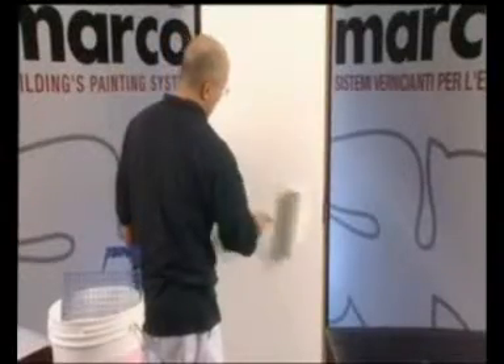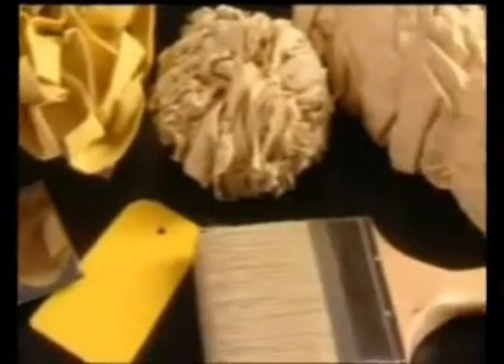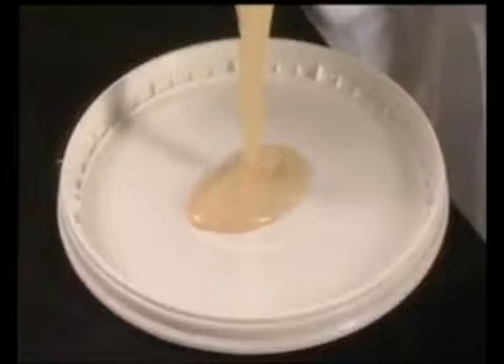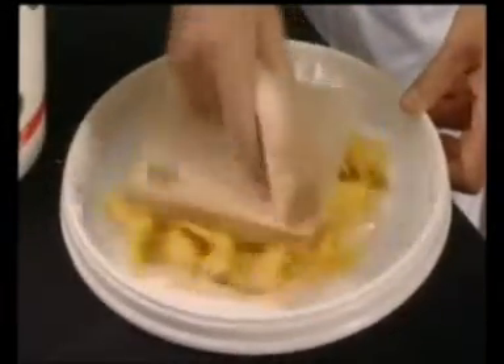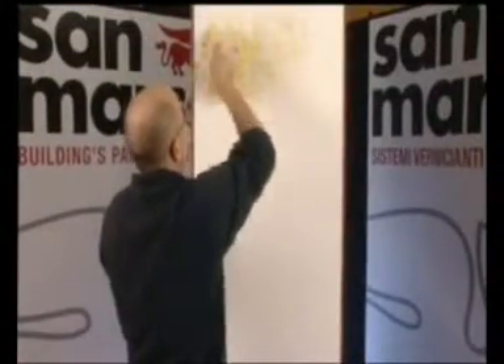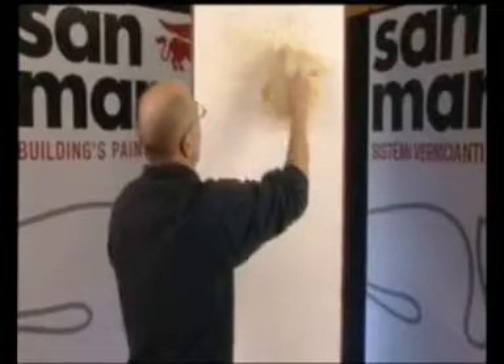Il prodotto può essere applicato utilizzando a piacere un apposito tampone, una spugna marina, una spatola in plastica, un rullo appropriato o un pennello. Dopo aver atteso circa 6-8 ore dall'ultimo strato applicato, eseguire la finitura intingendo l'attrezzo nel prodotto e roteandone la direzione. Riflessi può essere usato in uno o più strati, a seconda dell'effetto desiderato.